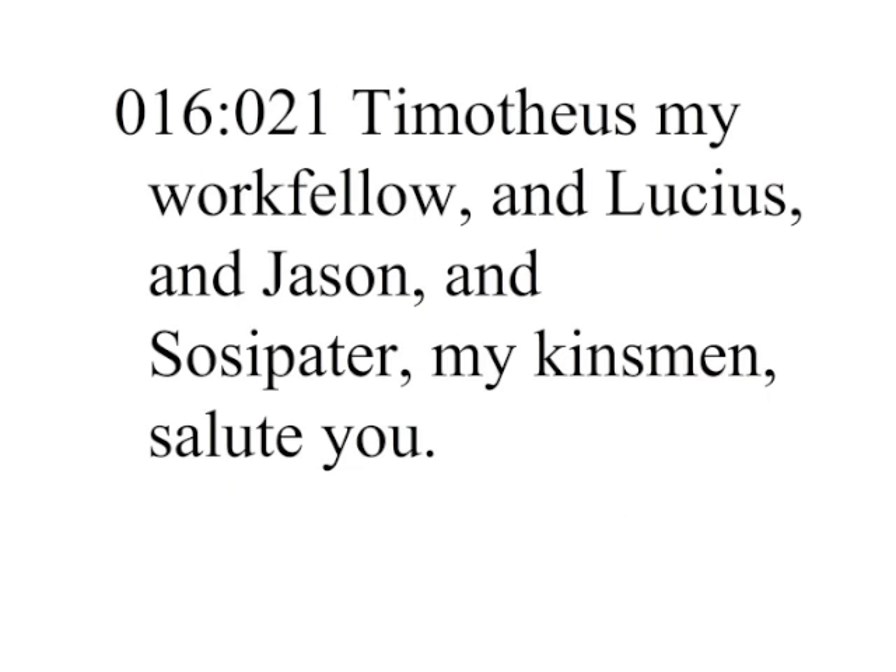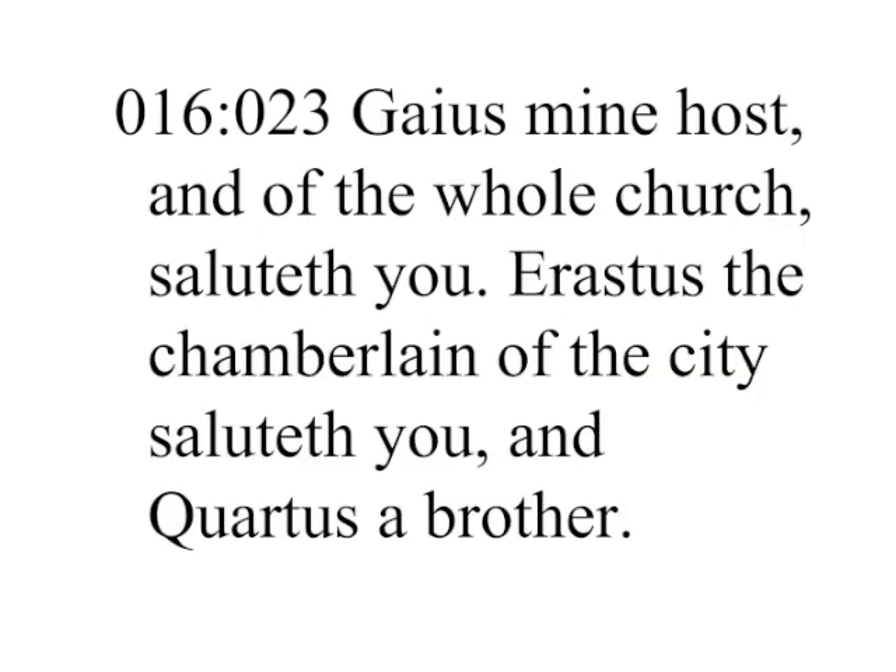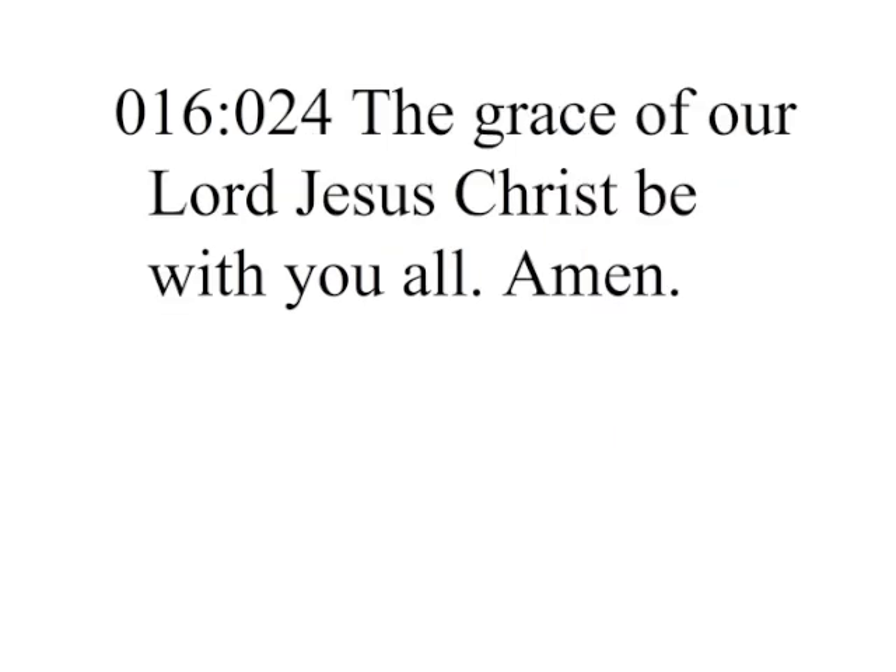Timotheus my work fellow, and Lucius, and Jason, and Sosipater, my kinsmen, salute you. I, Tertius, who wrote this epistle, salute you in the Lord. Gaius, mine host and of the whole church, saluteth you. Erastus the chamberlain of the city saluteth you, and Quartus a brother. The grace of our Lord Jesus Christ be with you all. Amen.